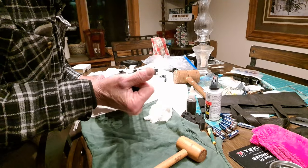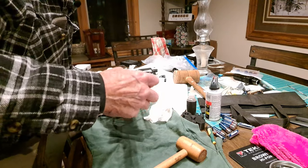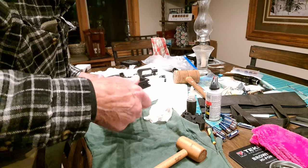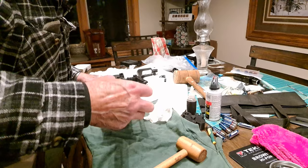We'll unscrew what looks like a flash suppressor — that's also where the choke would screw in.